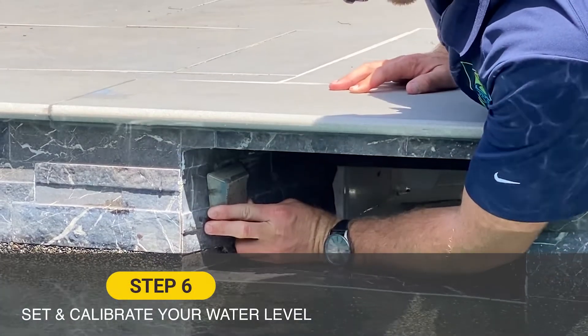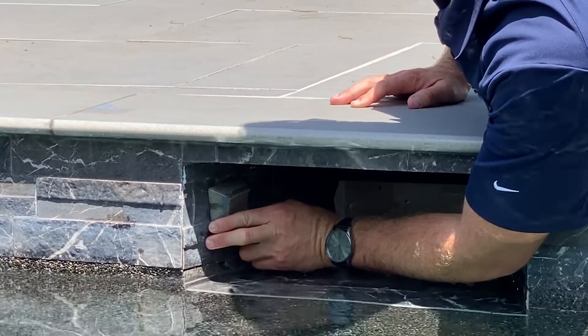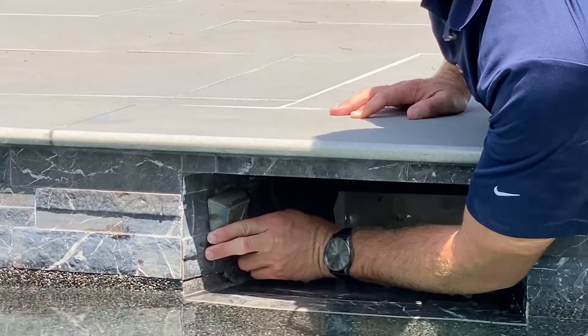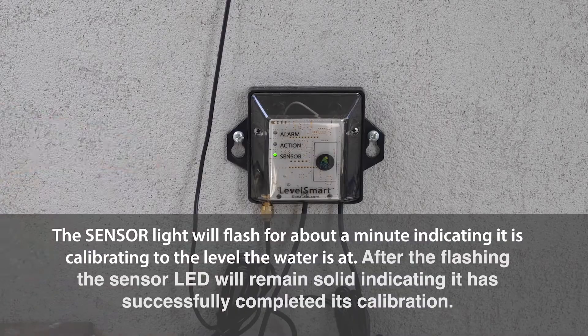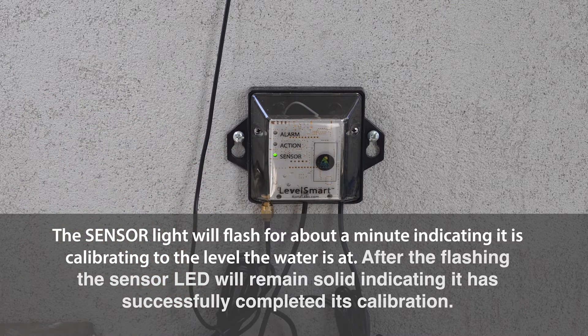Now that the sensor is installed and adhered to the entryway of the skimmer, we're going to bring the water level up to our desired level — in this case, a little lower on the sensor — and place the magnet on the sensor right on the logo. Hold and count to five, then take it off. You'll get three green flashes. Back at the controller, the sensor light will be flashing, indicating it's calibrating to the new level. Once the sensor light stops flashing and returns to solid green, everything is good — we're paired successfully and the LevelSmart now has a set level it knows it must maintain.